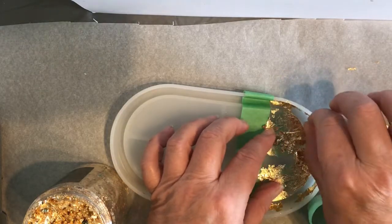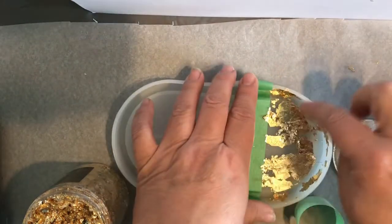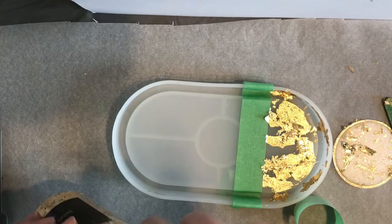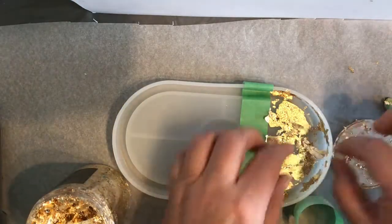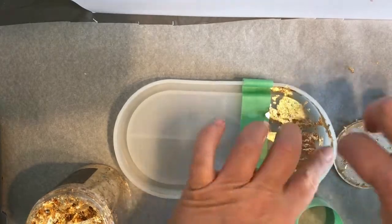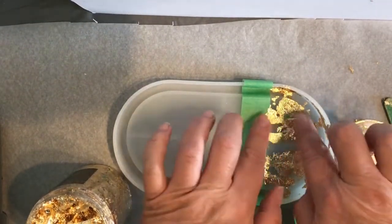This is a nice alternative to purposely put flakes in an area that you want on the surface of your piece, and not necessarily floating around everywhere in your resin piece. I thought this was a kind of a cool little idea that she showed, and I thought I would give it a try myself.